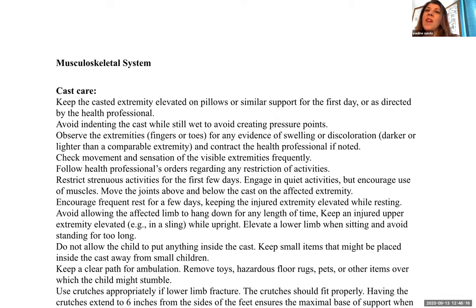Fiberglass casts are much lighter and dry fairly quickly. Water will just slide off — if water gets on top it's not a big deal, just dust it off. The downside is that they are much more expensive. A benefit for kids is that fiberglass casts can come in fun different colors.